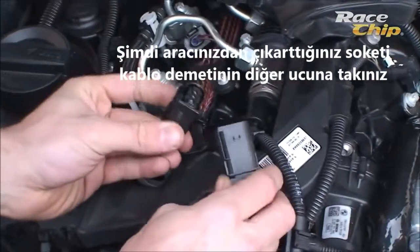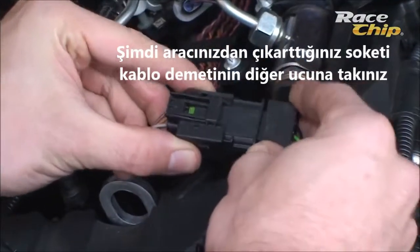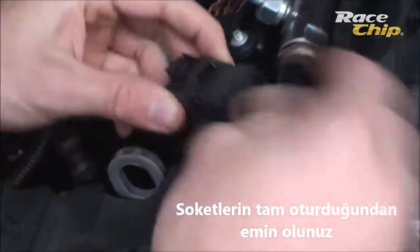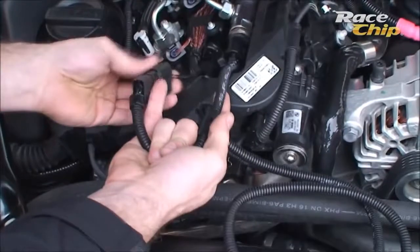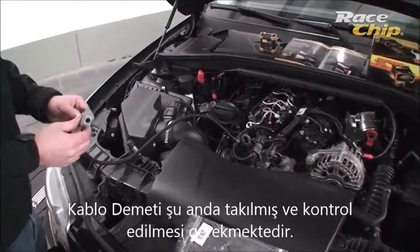Then connect the removed plug of your vehicle with the counterpart of the provided wire harness. The plug has to click into place — a clear click sound has to be heard. The wire harness is now installed.